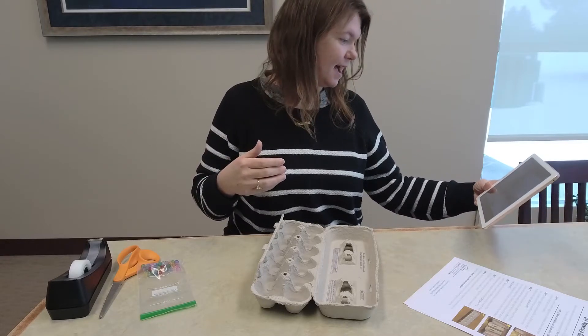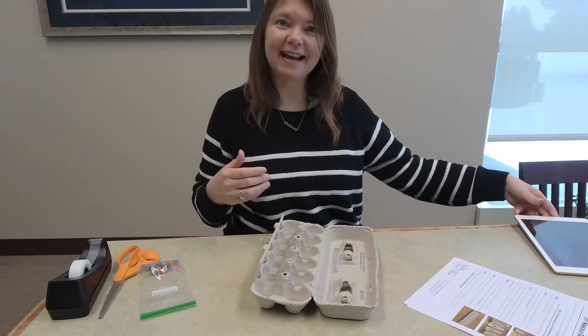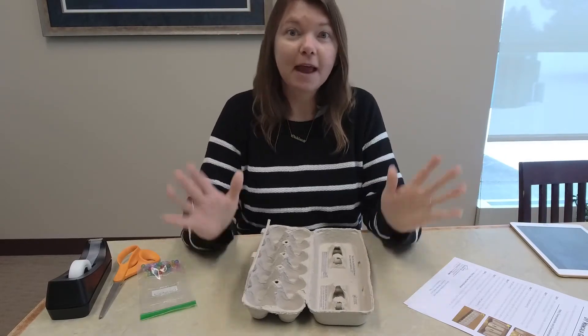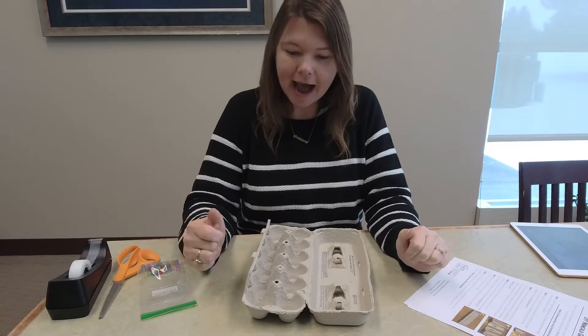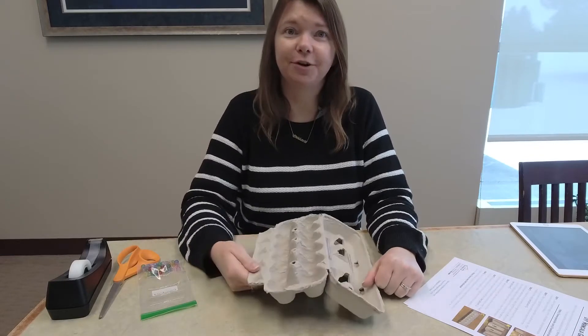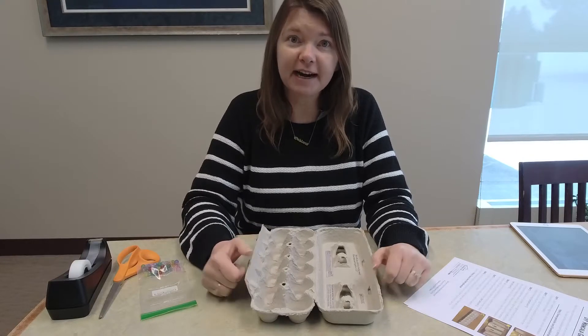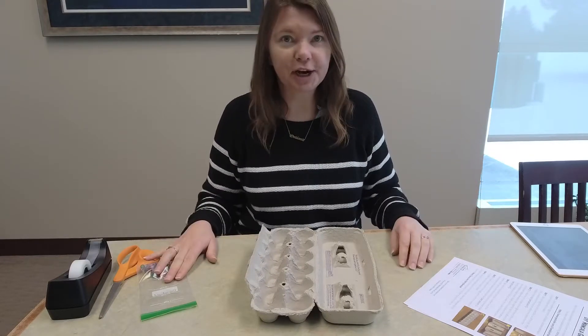Hey everybody! My name is Laura and I am the teen librarian here at the Franklin Public Library. Welcome to 2021. We have lots of really cool teen crafts and teen kits that are going to be available this spring, and this is our very first one for January.